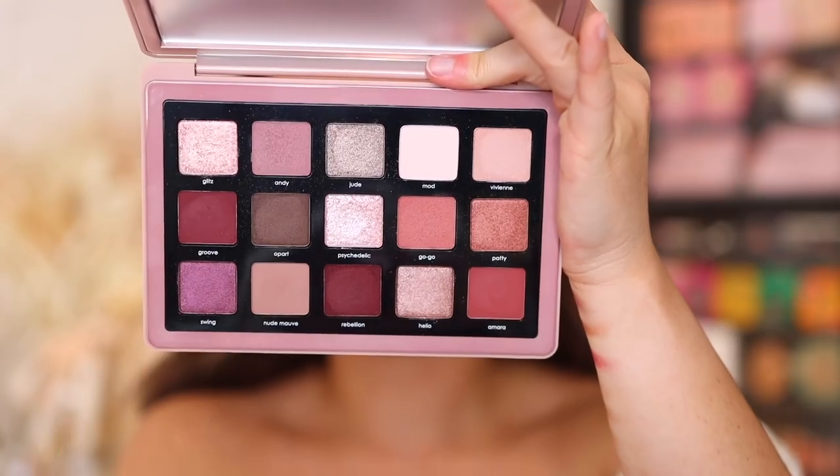Going into Gogo now — this one has a little bit more warmth to it, almost a little bit more peachy. I'm putting this in the inner corner. These cream powders are just so great because they're completely mess-free. You can see it is a lighter wash but can be easily built up. I'm using an Esome V33 brush for this.